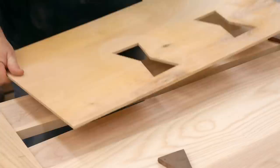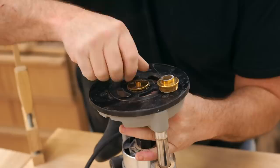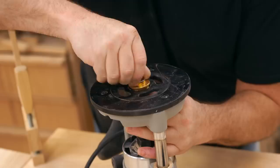With all of the inlays cut, I can use that same template to cut the recess that they'll fit into, and then I can change the guide bushing on the router to a bigger one. This is a 51/64ths inch outside diameter guide bushing. Most imperial bushing sets have a guide bushing this size, so there's nothing special being used here.